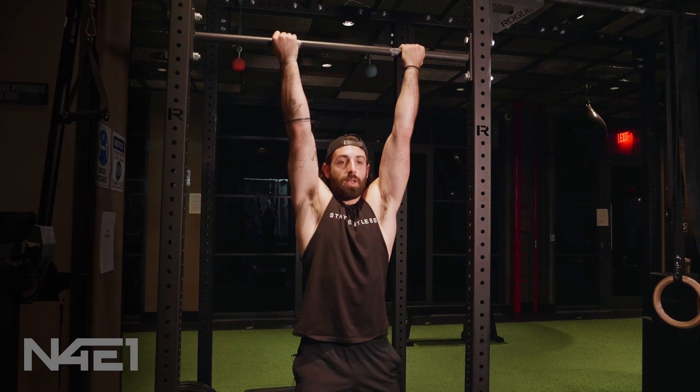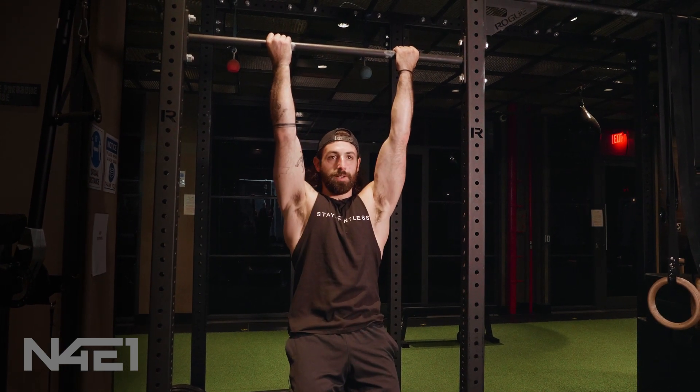So here — hang, pelvis up, shoulders away from the ear, and we are hanging.